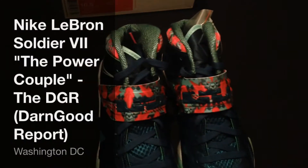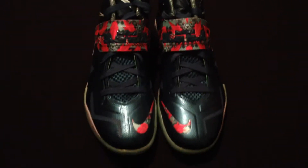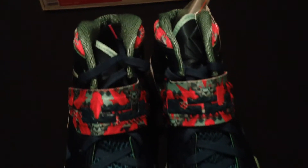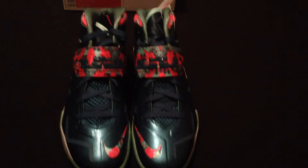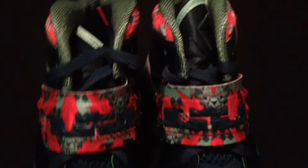What's up ladies and gentlemen, welcome back to another edition of the DGR. For those that don't know and you're tuning in for the first time, I'd like to say welcome. The DGR stands for the Darn Good Report. Shout out to all my subscribers and all the viewers out there checking out my videos — I appreciate all the positive feedback and support. Continue to do so because at the end of the day, I do this for y'all as well as I do it for myself. So let's jump into the review.